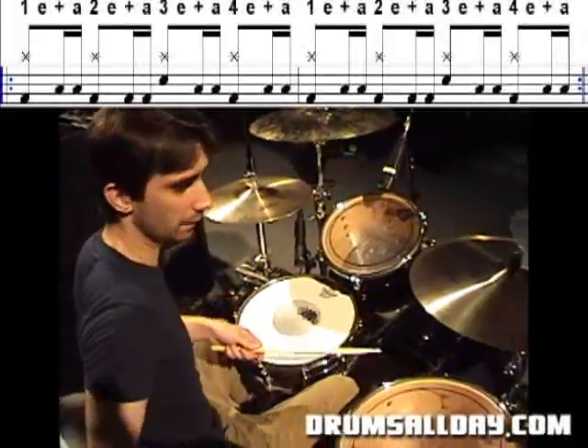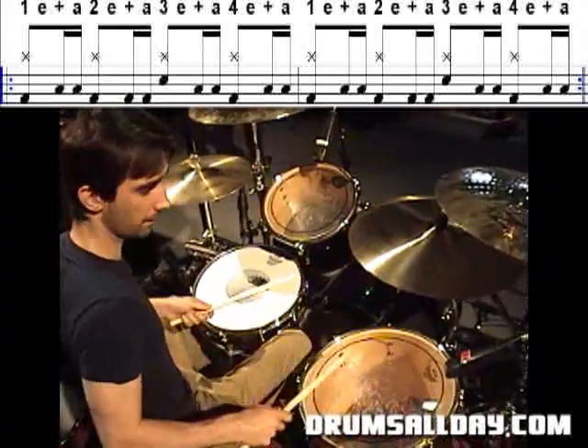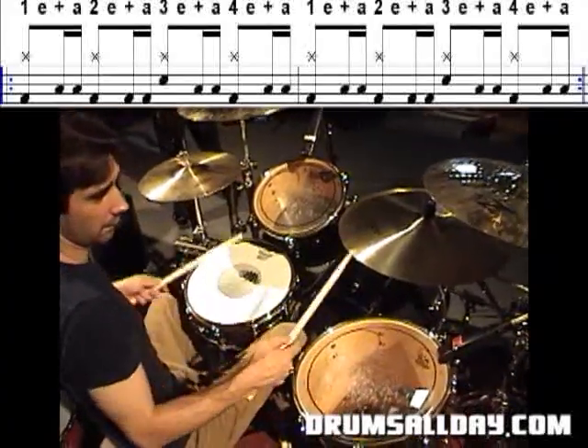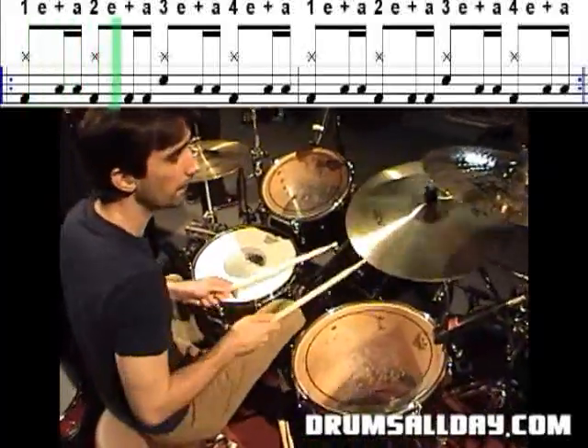It's the simplest thing ever. It's just like an Iron Maiden gallop between the floor tom, and then you put two kicks in to make up for the floor tom before the snare.